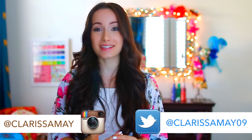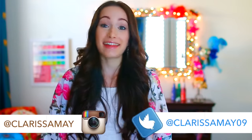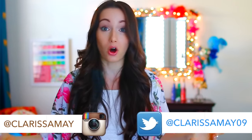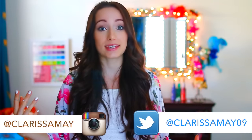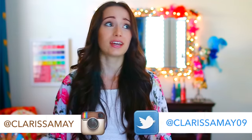Hey guys, it's Clarissa. Today I'm going to be talking about a topic that a lot of dancers aren't really that comfortable talking about because it's not something that's very positive and not something that anyone wants to have to deal with — and that topic is dance injuries. They happen all the time; many, many dancers get injured. Dance is just like any other athletic activity or sport.